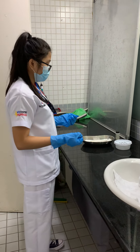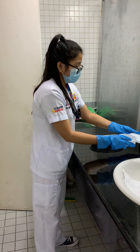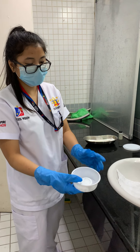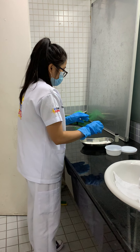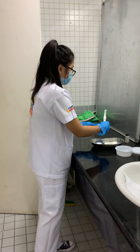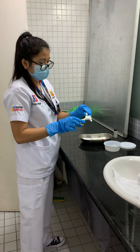I'm going to open the denture cup. Assuming this is the denture with the denture solution from the resident. Then I'm going to prepare the denture paste first.